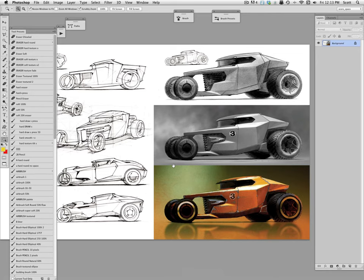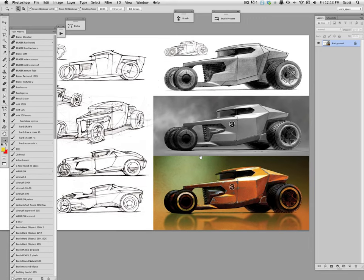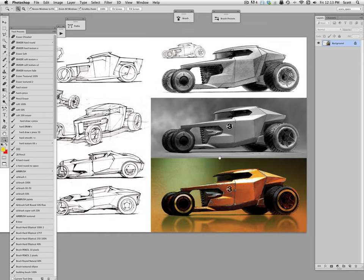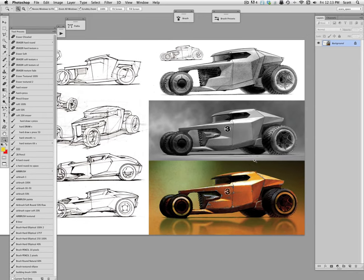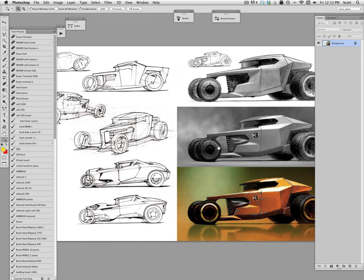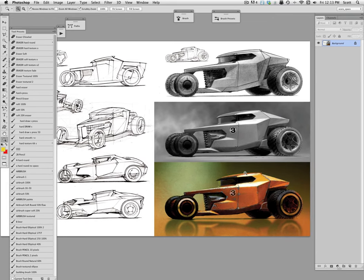Hi everybody, welcome back to another free tutorial Friday. This week I'm going to talk about design. This is a page from 'How to Draw' where I explained a little design project where the goal was to create a little sci-fi hot rod.